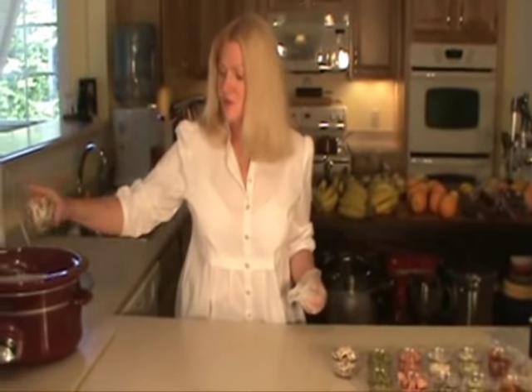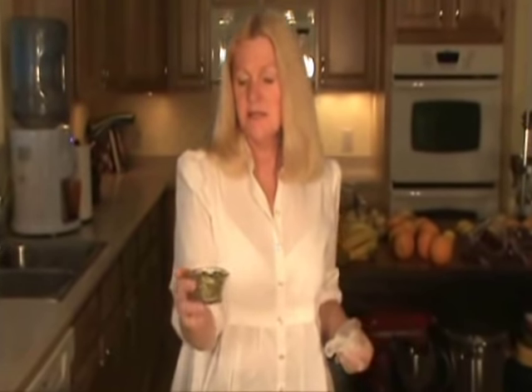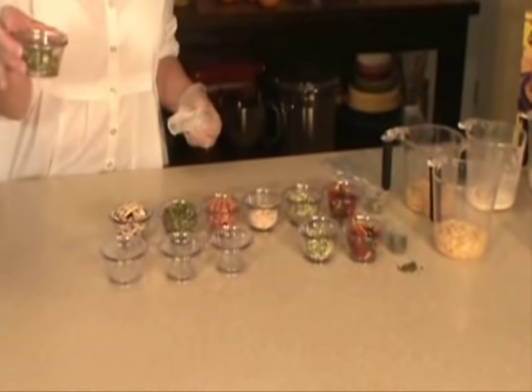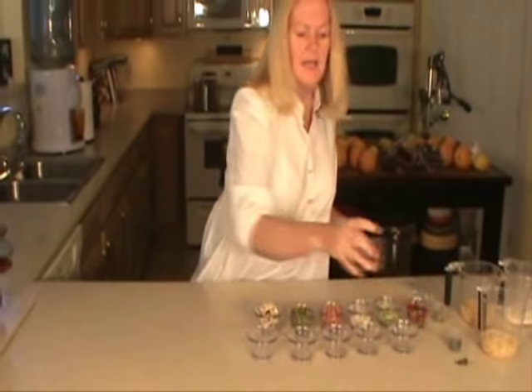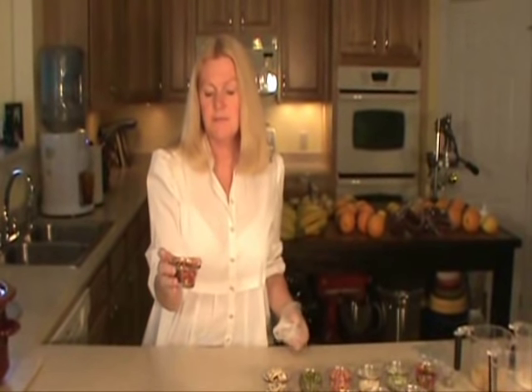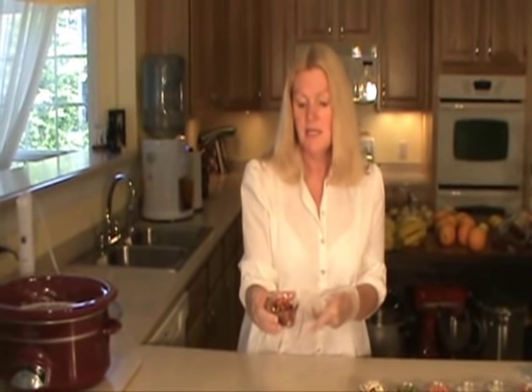Now I'm going to add one-half cup of mushrooms — dehydrated mushrooms — one-half cup of peas, one-half cup of dehydrated carrots, a quarter cup of scallions, a quarter cup of celery, and a half cup of mixed peppers. You can just use green peppers if you want, but I always like to mix them up, so I have red, yellow, and green.